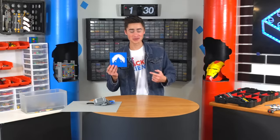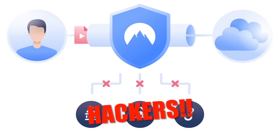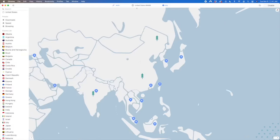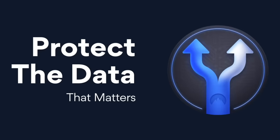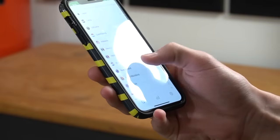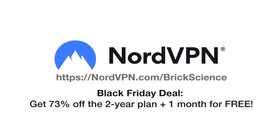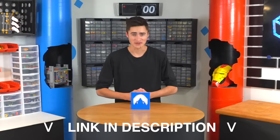This is a sponsor segment for NordVPN. NordVPN is a virtual private network that allows you to browse the internet safely, keeping your personal data and activity secure. It has a dark web monitor that assesses data leaks and sends you an alert if your information is exposed. You can connect to over 5,100 servers worldwide to access region-locked content, and connect up to six devices simultaneously. Go to NordVPN.com/BrickScience for a two-year plan plus one additional month with a huge discount.